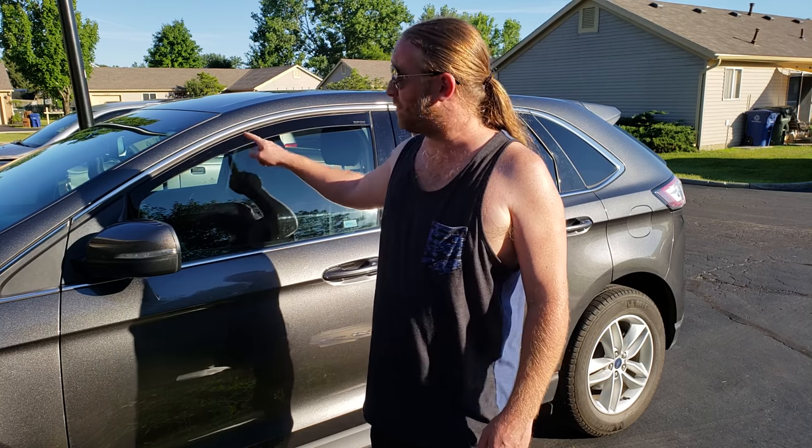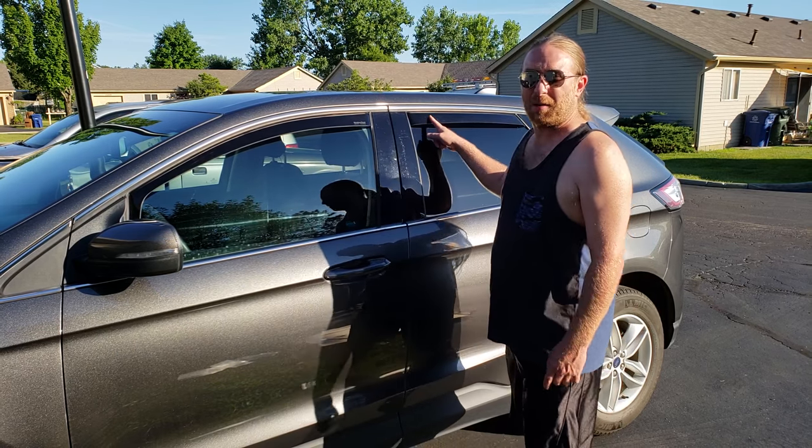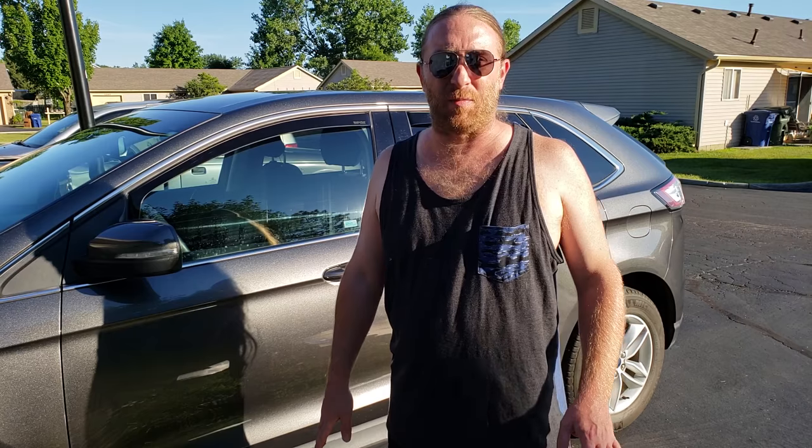Installing rain guards on your car by WeatherTech with the clips. Mike here on DIY. I'm going to show you how to get these on the car in about 10 minutes flat. It's a very easy process.